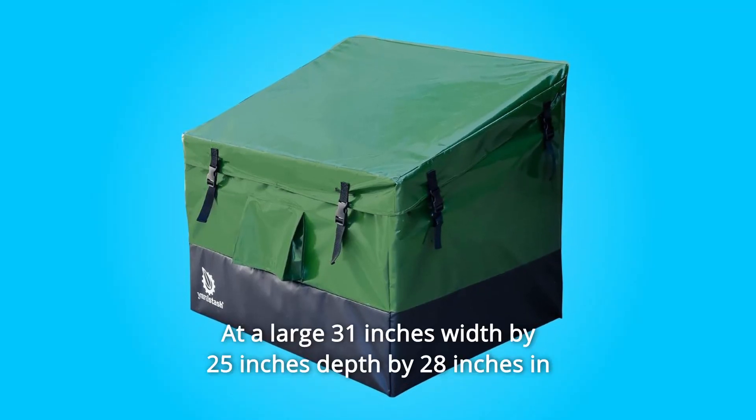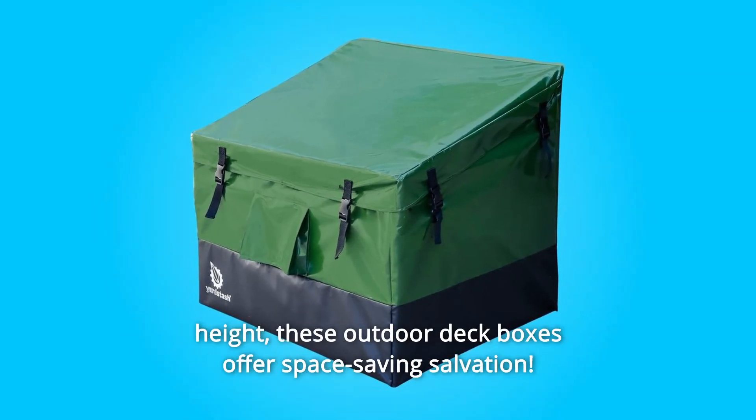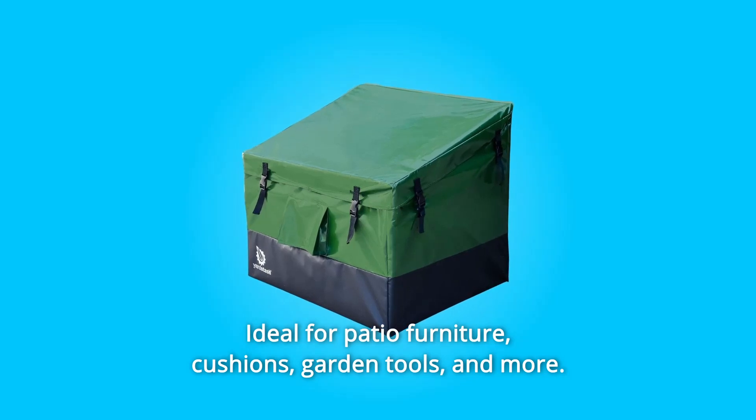Number 4: at a large 31 inches width by 25 inches depth by 28 inches in height, these outdoor deck boxes offer space-saving salvation — ideal for patio furniture, cushions, garden tools, and more.